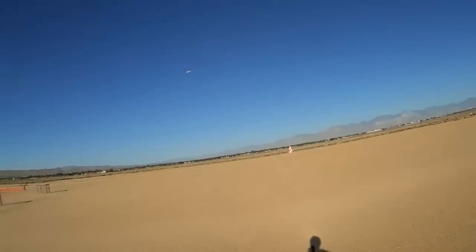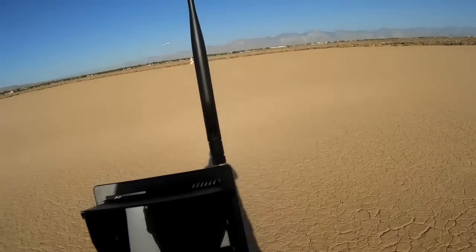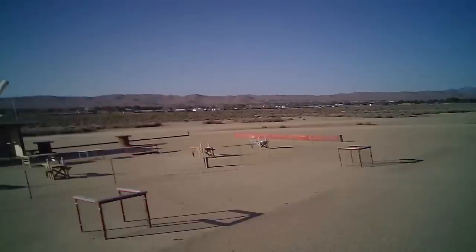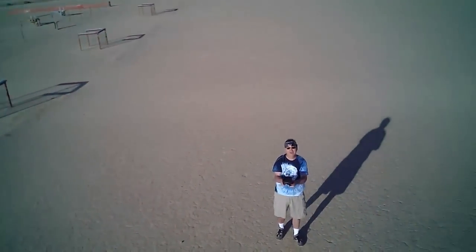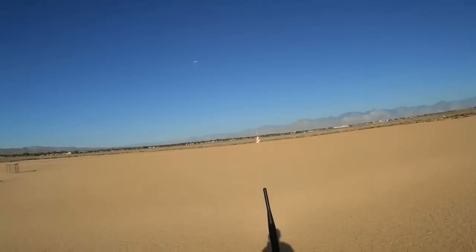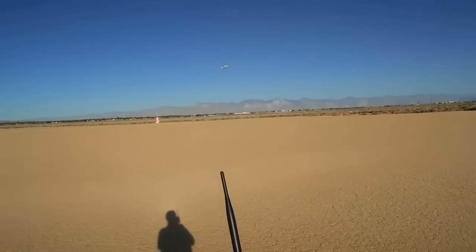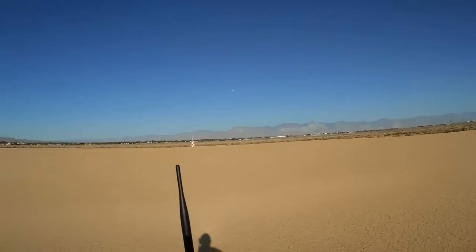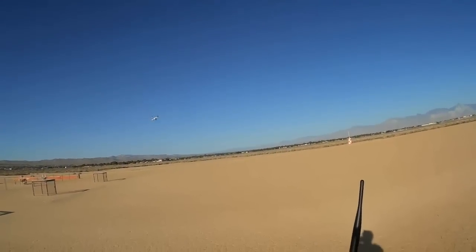That's the calibration procedures for the V686G and a quick demo of its headless mode, which doesn't seem to work very well. One more attempt with headless mode — this is left, that's right, this is back, pulling back. It remembers the initial heading, it's just that it wobbles in the wind.